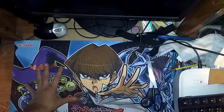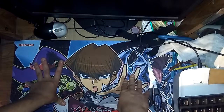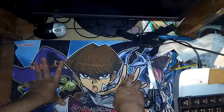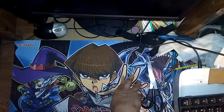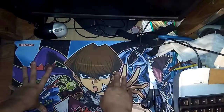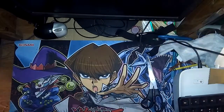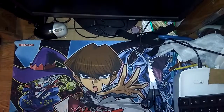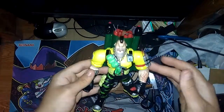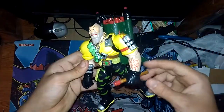Hello everyone, I'm about to give you another video. I've been busy for the last couple of days trying to find my sister's dog, but anyway, I'm just gonna show you Nick Nitro — come down here, here he is, Nick Nitro.